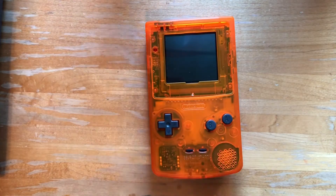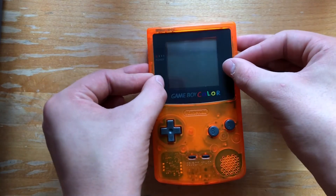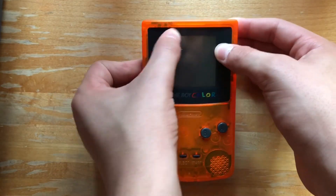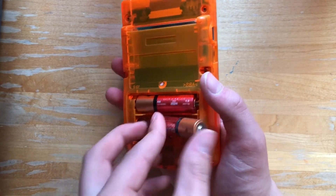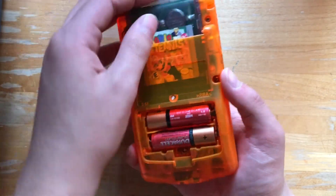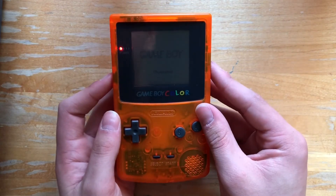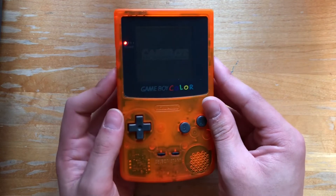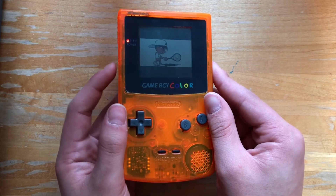Alright, now that our shell is on, we can put on our new Game Boy Color lens. Let's put some batteries in this thing and see if it works. Put it in Mario Tennis, of course.